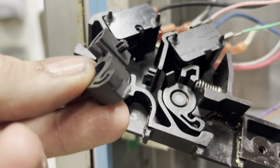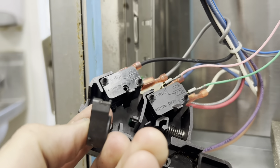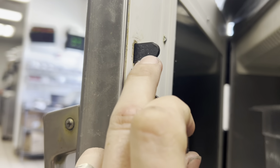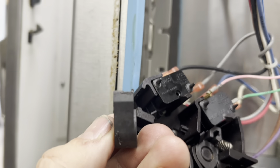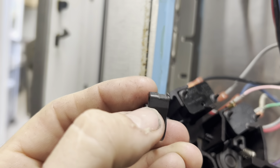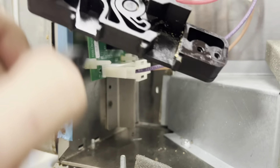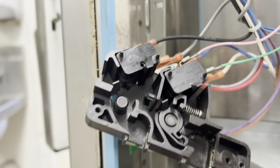I'll show you why that doesn't pop correctly. You can see we're using a steel rod against a plastic lever, and pretty soon it cuts a groove in. Once it cuts a groove in, it doesn't press where it's supposed to and it doesn't rock properly - that's why you're bleeding through sometimes.